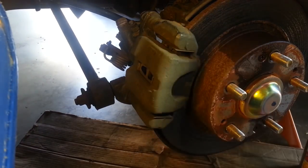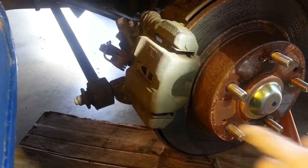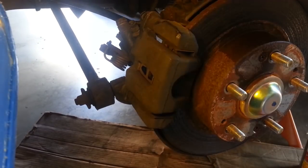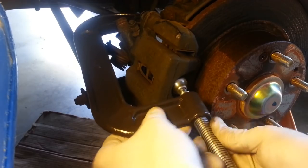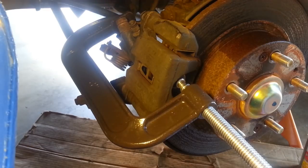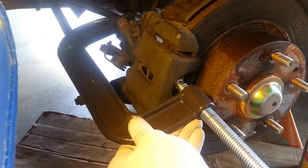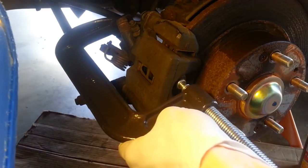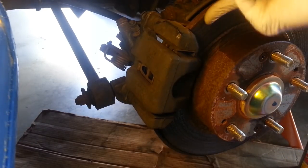Back on the passenger side now I want to get the caliper off. To do so I need to compress the piston back into the caliper. One way to do that is to put a C-clamp against the back side of this brake pad and against the other side of the caliper. I'm going to slowly turn this in to compress that piston — that will release the pressure of the pads on the disc. That should be enough. I've got a little bit of play here on my pads and I should be able to get that past the lip of the disc.